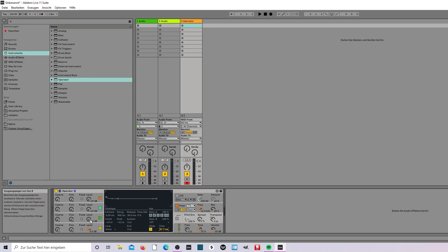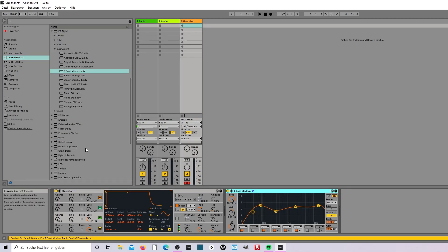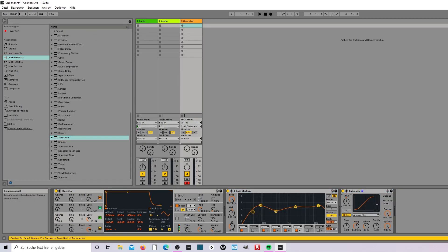You can make something like this. And make sure that you take some EQs and take the saturator on it. Drive to 5, analog to medium curve, and now you have a very nice bass.